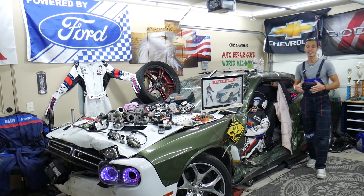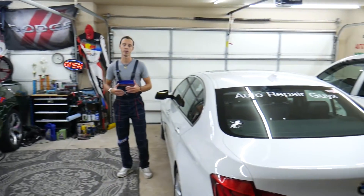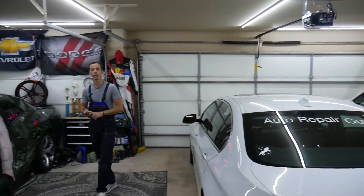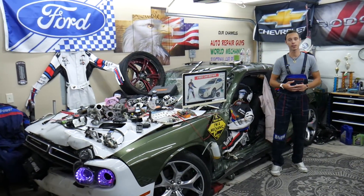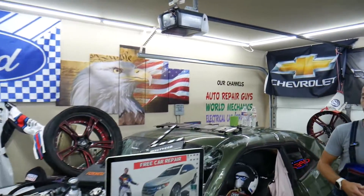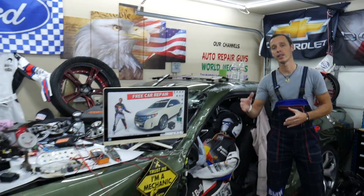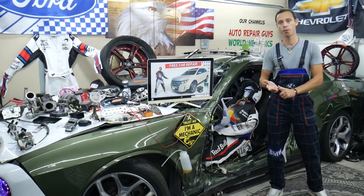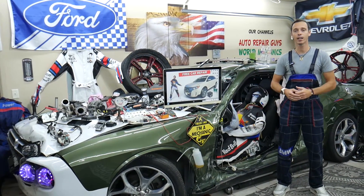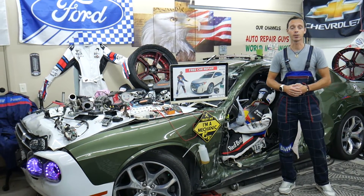Every single car we get here at the garage, we try to make at least two to three hundred free repair videos. We take them completely apart on our YouTube channels and show you how to fix transmissions, engine codes, and more. This channel specifically is for fuses, and we have more than 14,000 free repair videos that can save you thousands of dollars. If you need help finding a fuse for a fuel pump, anti-theft system, alarm system, ignition codes, or fuel injectors, find the video on our channel and you're back on the road in a minute or two.